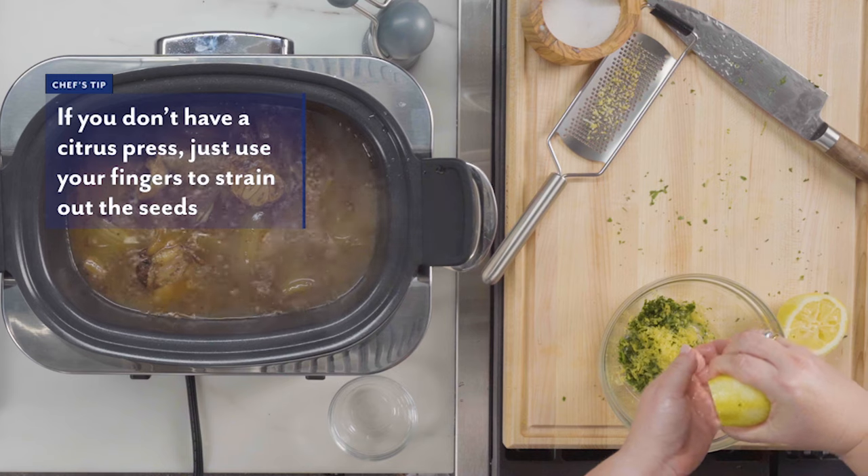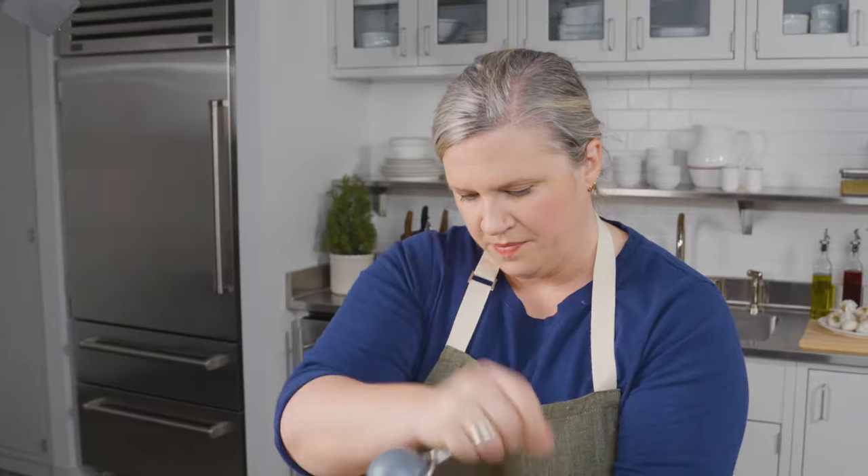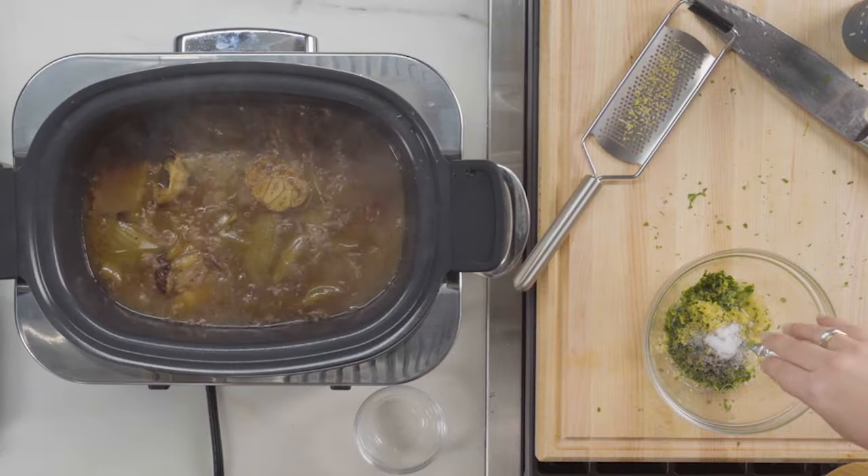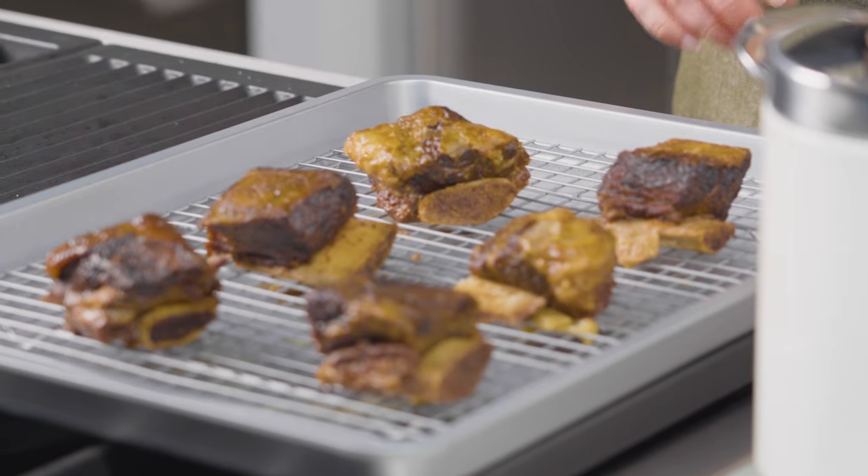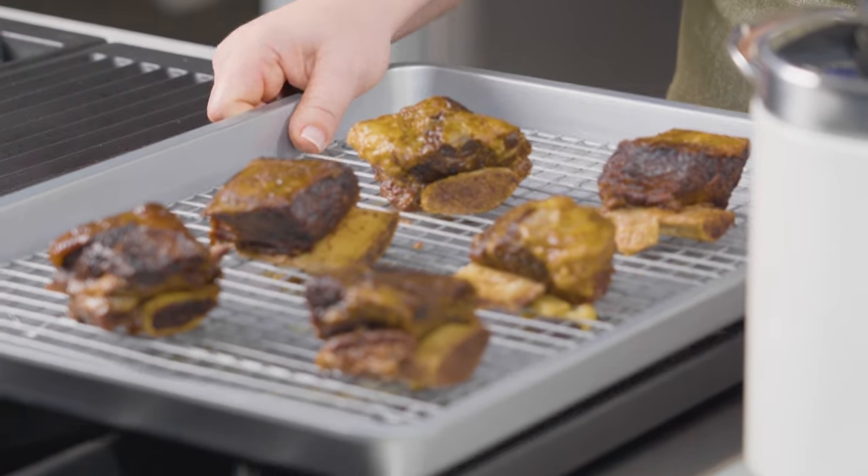Now I'm going to juice it. Freshly cracked black pepper and a nice big pinch of salt. Stir it up. Now I'm going to put the short ribs into the oven to start crisping.